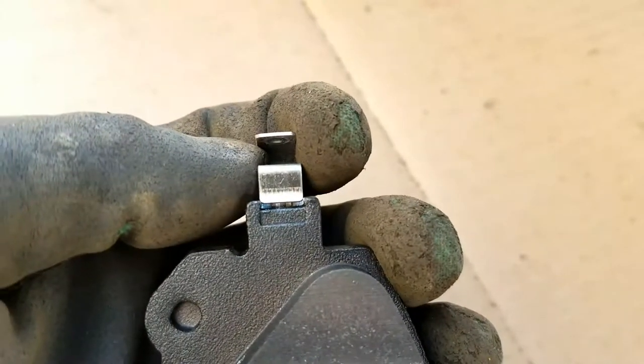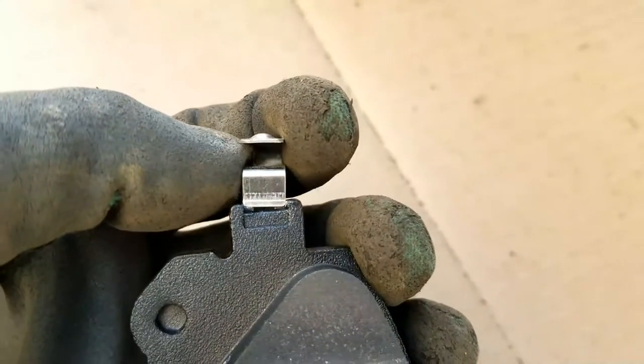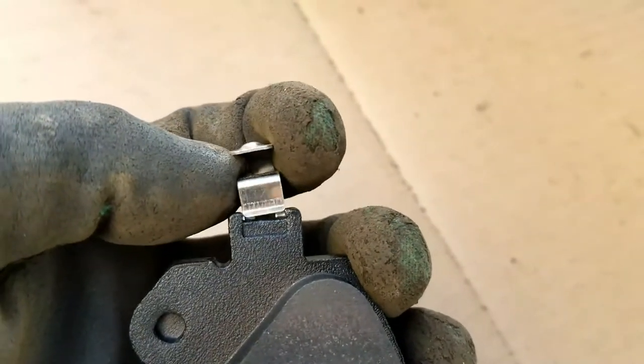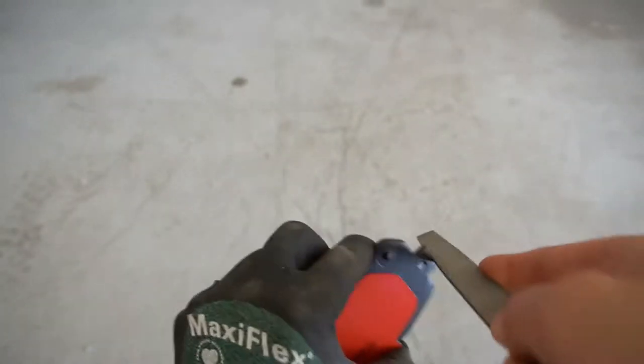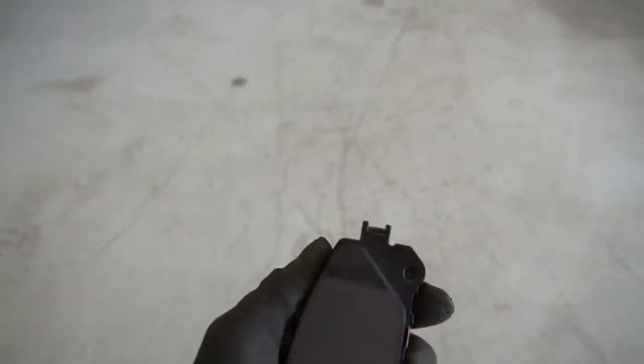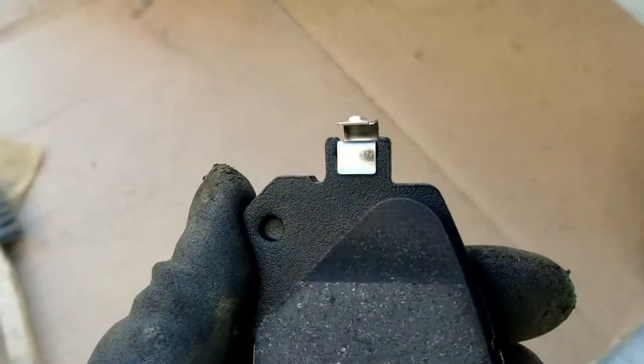With these brake pads, I did come across one issue: I wasn't able to install the brake wear indicator — it just could not fit. A quick solution was to file the edges so the brake wear indicator would slide in properly. Much better.